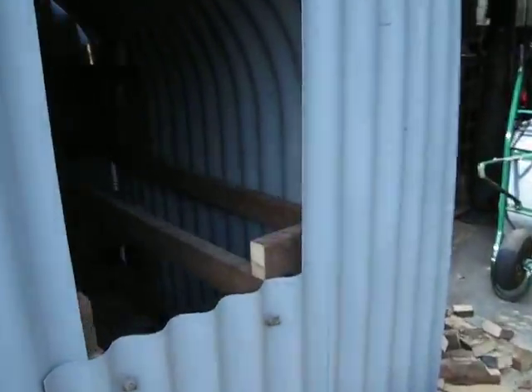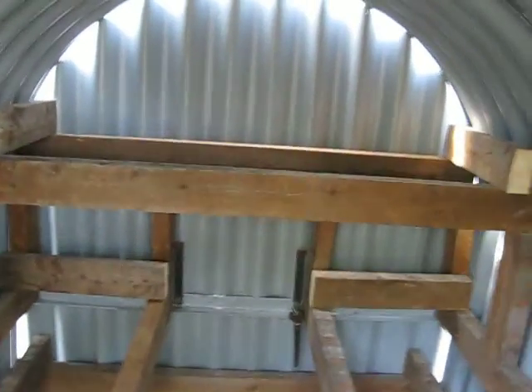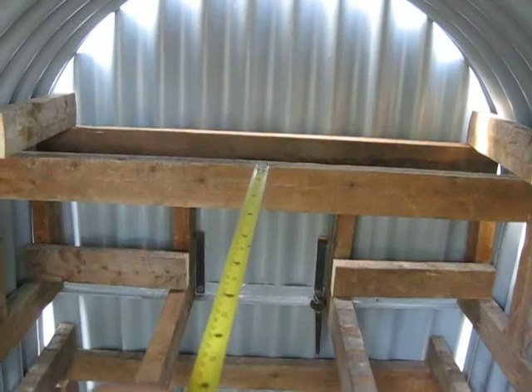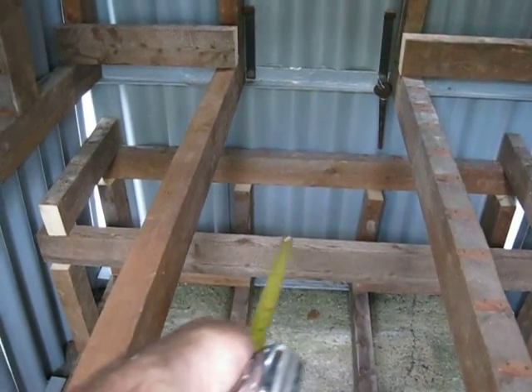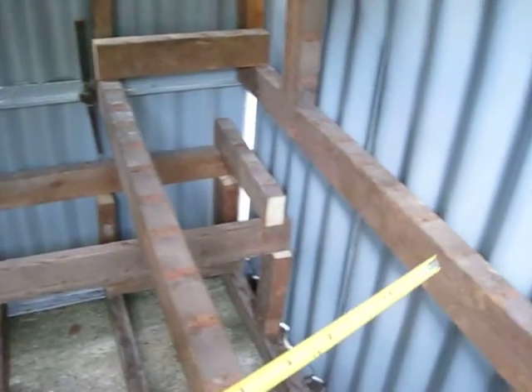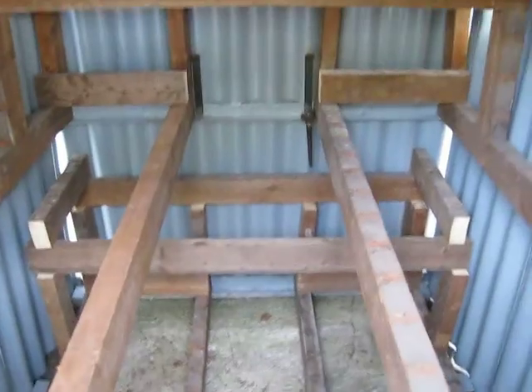Let's go back to my shelter and see what we've done. So what I've made: that's a child bed, another child bed there. Then you've got an adult bed here, and another adult bed there, adult bed, and another adult bed. So the shelter itself sleeps 6.